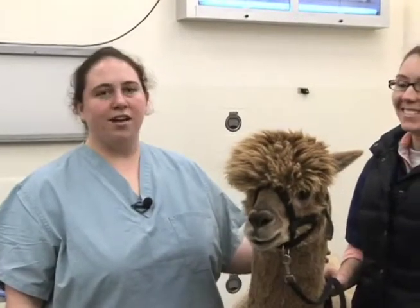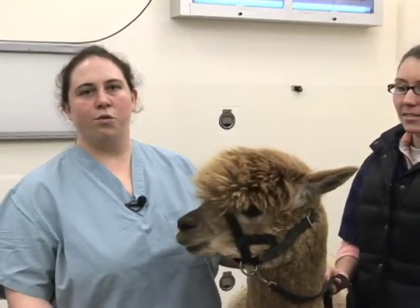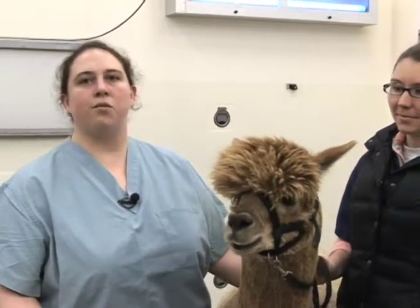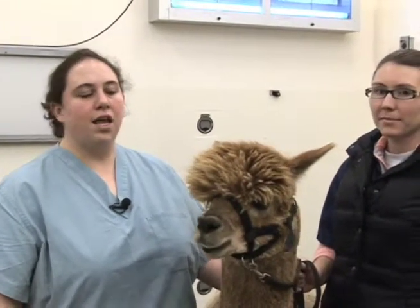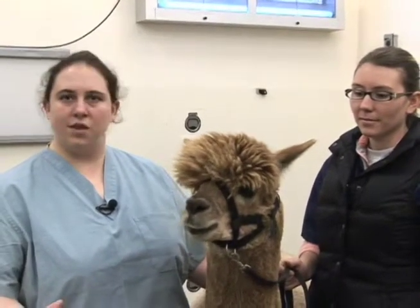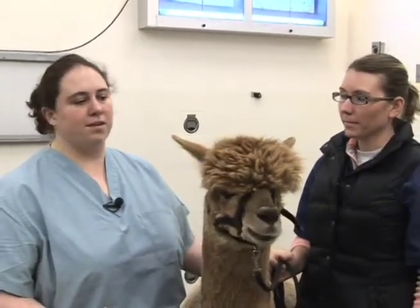Today we have Macchiato and he's going to be our assistant to demonstrate the removal of fighting teeth. Much like Macchiato, most of the time when we think about removing fighting teeth it's in males. However, females do occasionally get teeth of a size and curvature that necessitate removing them, so that can be something you may be faced with at some point.